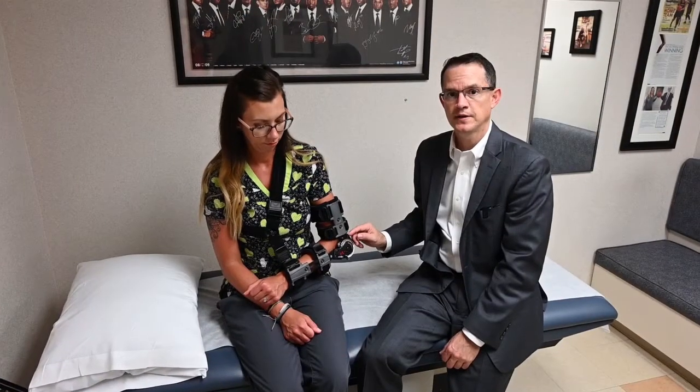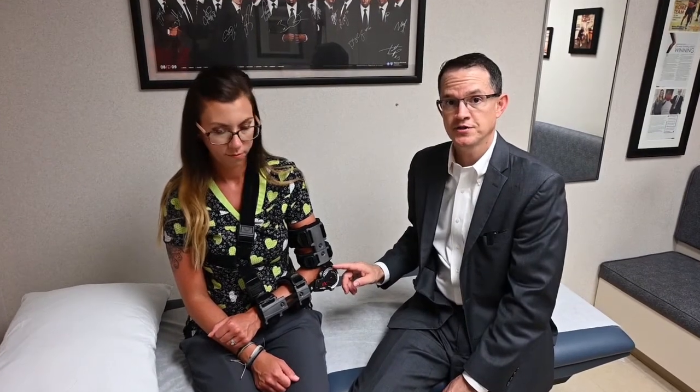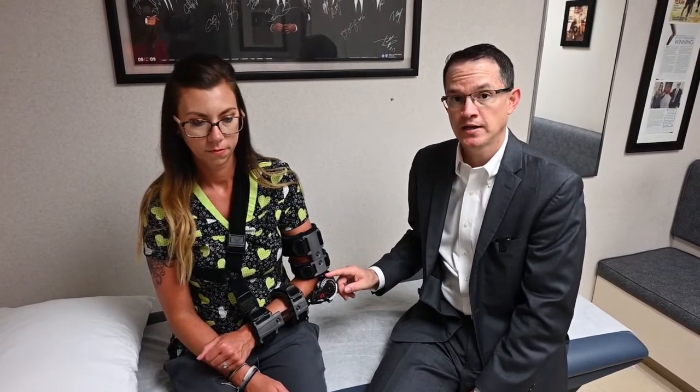As we had previously discussed, how much range of motion we give you and how aggressive we are with your post-operative rehabilitation is largely dependent on the amount of tension that is on the biceps repair. For the initial week following the operation, the elbow is kept locked at 90 degrees of flexion in order to allow the initial pain and swelling from the operation to improve.